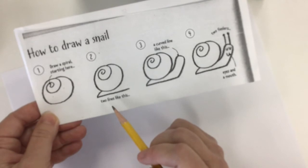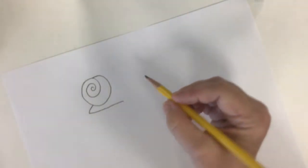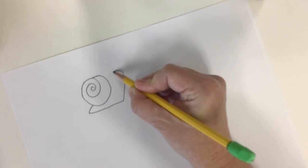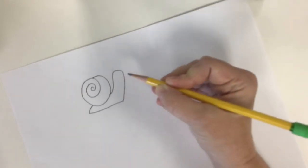Are we ready for the third step? We're going to draw his head. So we're going to come up like this, maybe come around about there and then about like that.